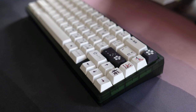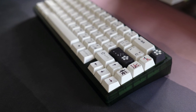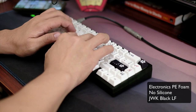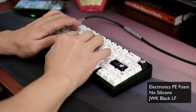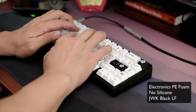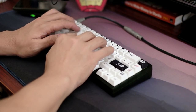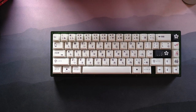So what I did next was try running it with a modified PE foam — the one that you use for electronics, the white PE foam. The result is very nice: poppy, loud, and sounds a lot less loose.